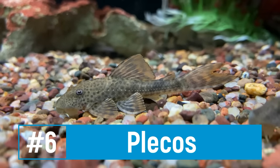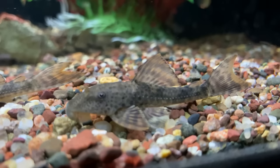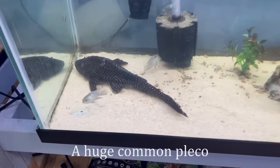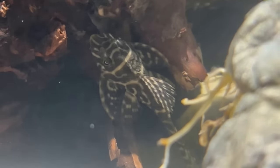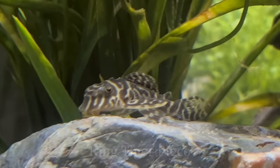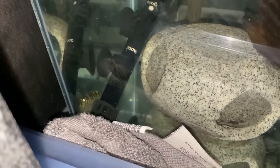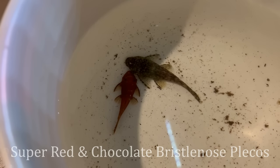Number six on the list is the pleco — more specifically some of the exotic carnivorous types or the bristlenose pleco, which is more of a scavenger and algae eater. Both can be really great options and won't get as massive as the common pleco. These plecos are great for scavenging the bottom of the tank for anything the angelfish missed, or tackling slight algae buildup. Because they stay at the bottom or hide within decor, they really stay away from the angels most of the time and add a unique layer to your aquarium.